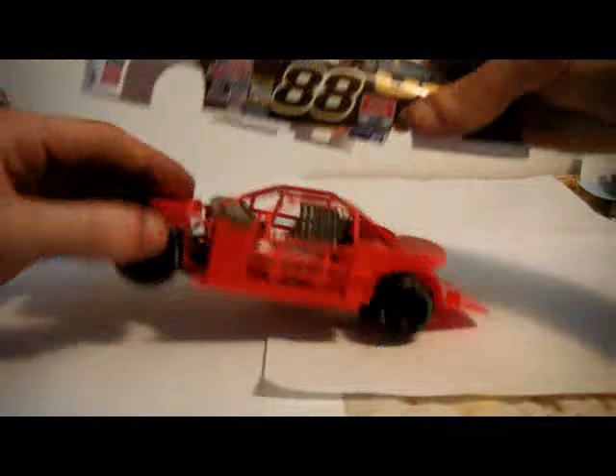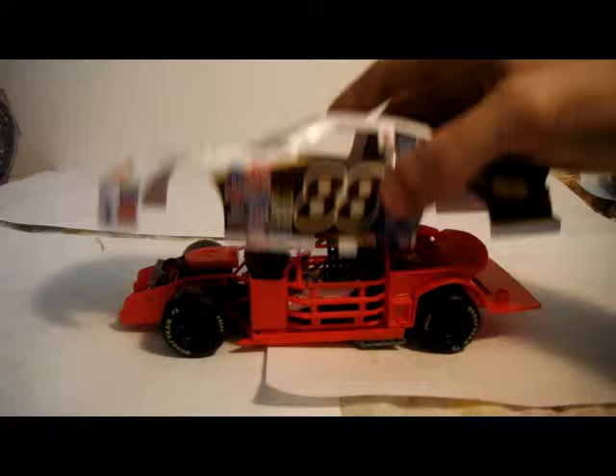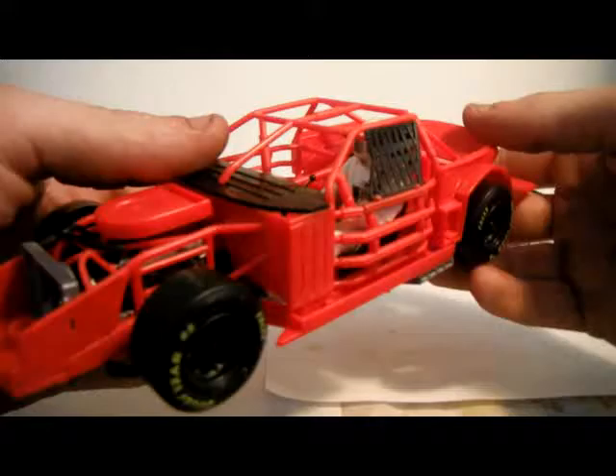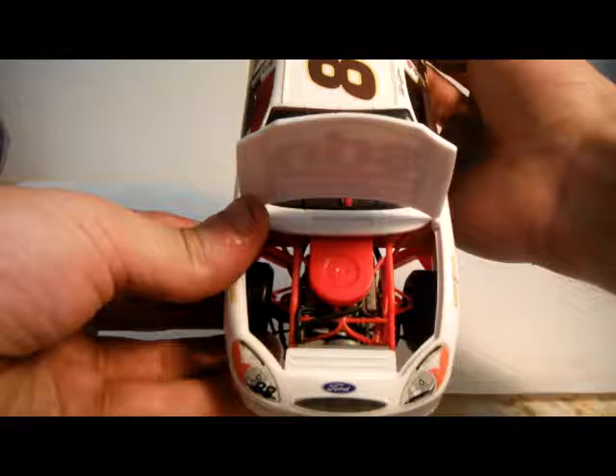I think there was something supposed to go there underneath. I also don't quite agree with putting stickers on the character — it's hard because it's quite curvy on the arms and everything. The other issue is the wheel pops off. What this car can do is open its hood to reveal a very nice engine bay.